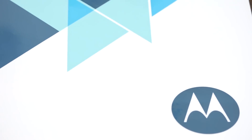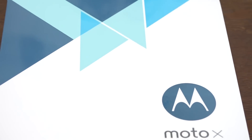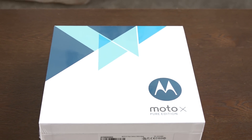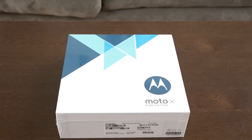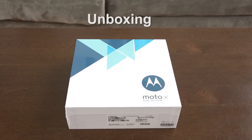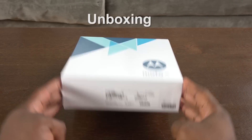Alright guys, so this came in early — I wasn't expecting to get my Moto X Pure Edition today. Motorola gave us some codes to use to actually custom build our own Moto X for this review. Here it is — it's a 32 gigabyte Moto X Pure Edition.